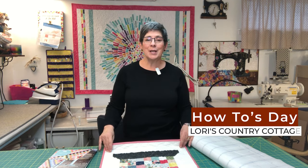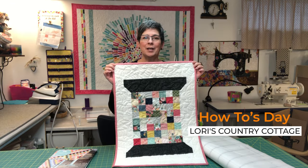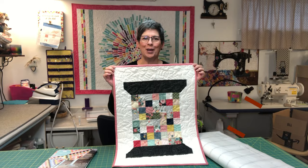Hi, welcome to How Tuesday at Lori's Country Cottage. My name is Lisa. Today, I'm going to show you how to use the 10 Sisters Easy Piecing Grid to make this fun and easy spool wall hanging.